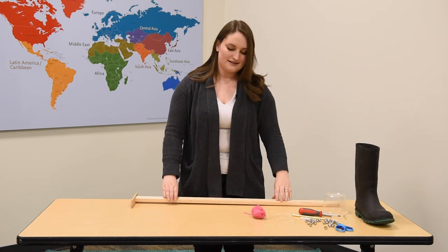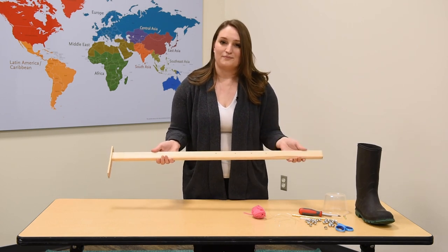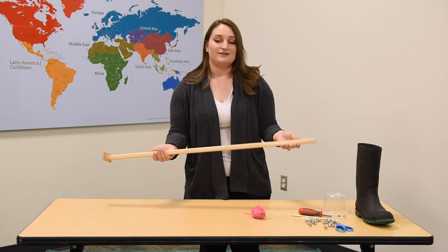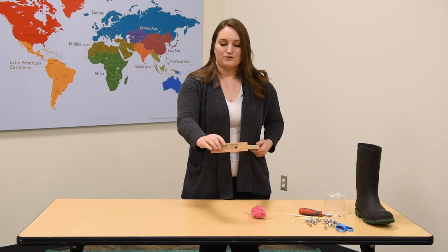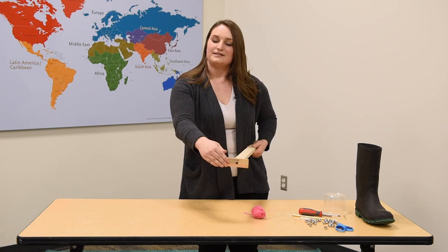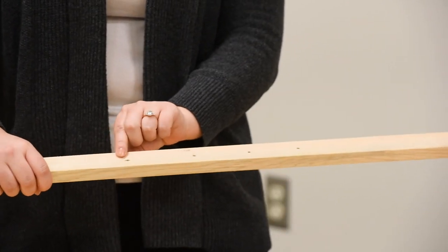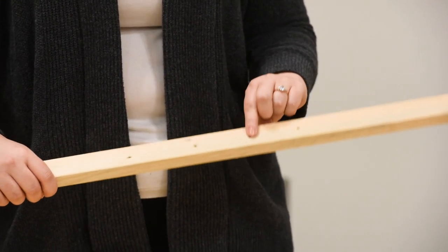You're also going to need a stick. I've got a 2x4-ish from the home improvement store, but you could also use a yardstick or an old broomstick. I've screwed a little bit of a yardstick to the bottom to act like a foot so that it stays nice and cozy in our shoe. I've also drilled some holes along the length of our stick and this is where we're going to attach our noisemakers.